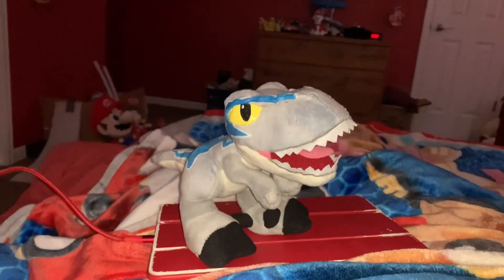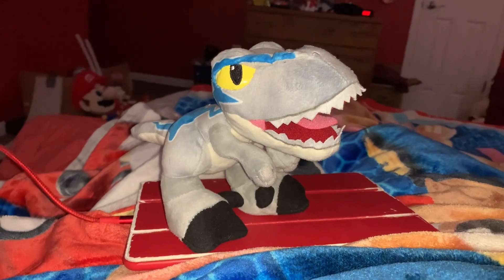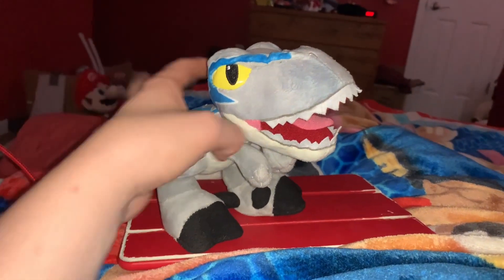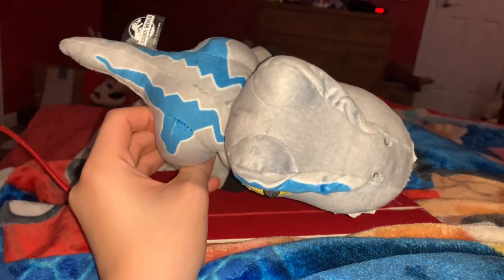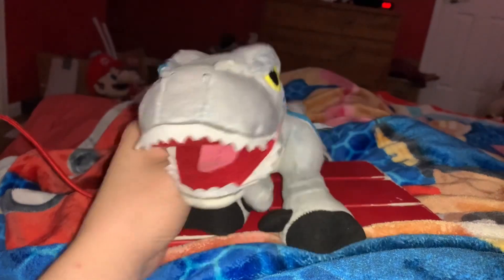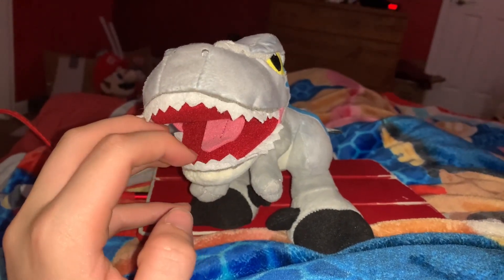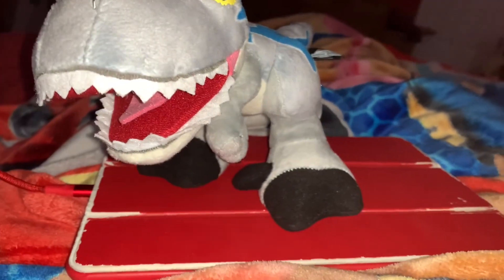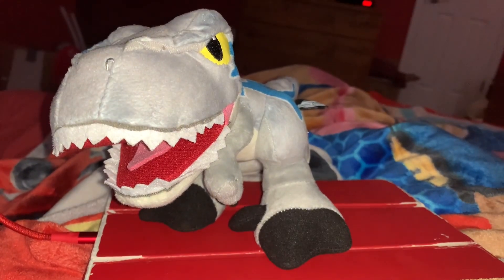Blue the Velociraptor is the main Velociraptor in the Jurassic World trilogy of the Jurassic Park franchise. Her design looks a little blocky, her mouth is huge, and she has a cool little tongue in her mouth. The coolest feature is her feet, which actually let her stand up on her own without any help.